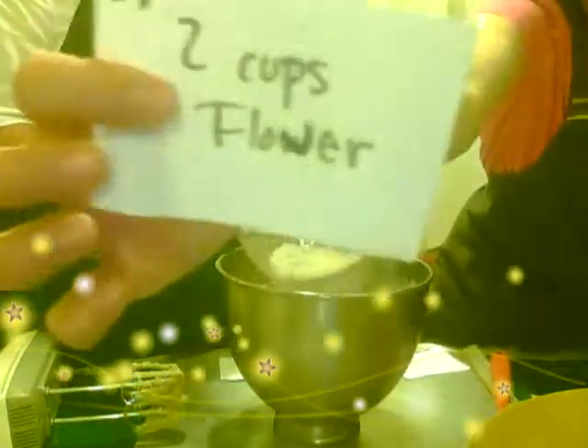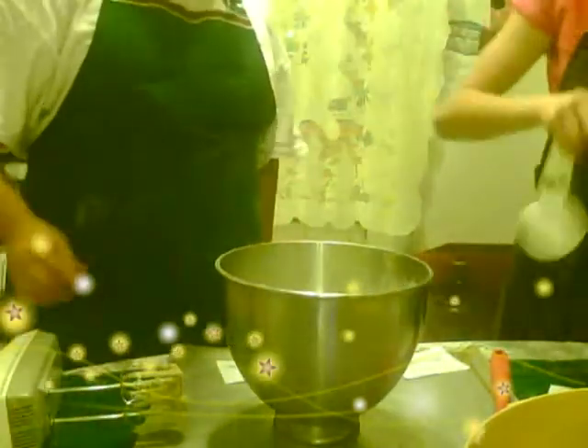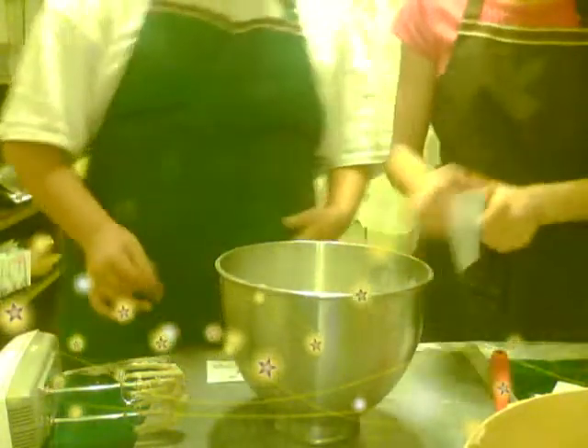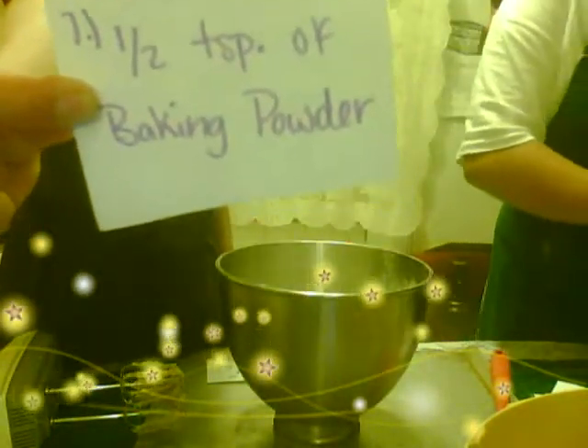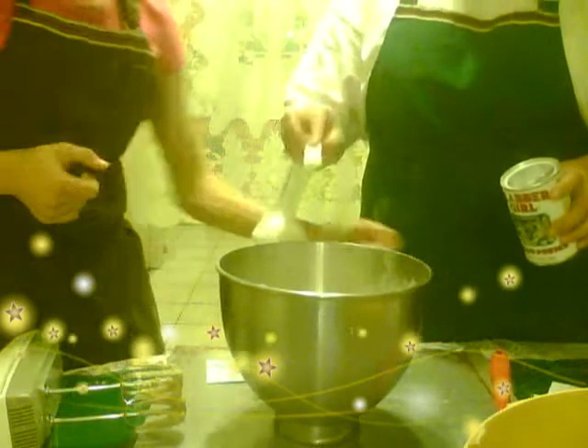Here are the two cups of flour. Now we're going to need two-fourths of a teaspoon of salt, which is right there. Then we're going to need one half teaspoon of baking powder. The baking powder is so our cookies can rise.